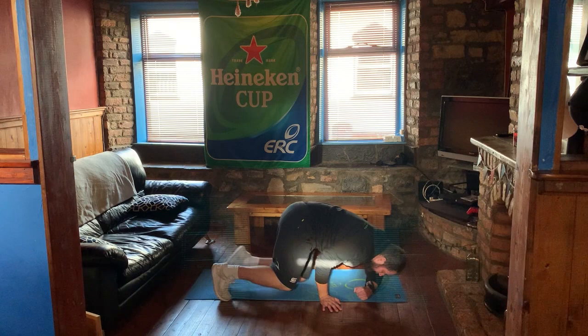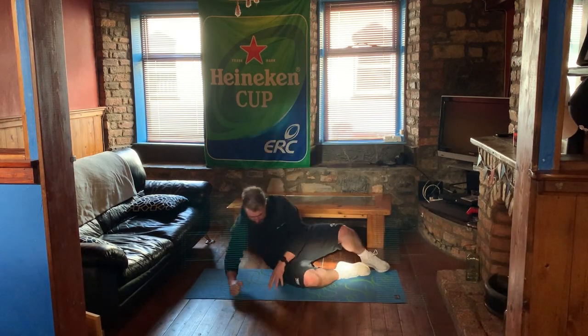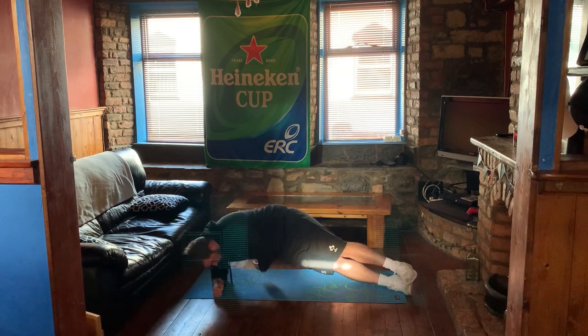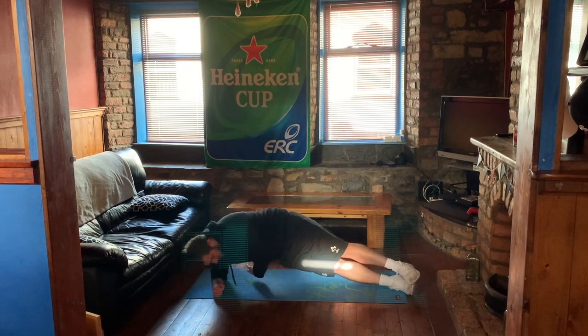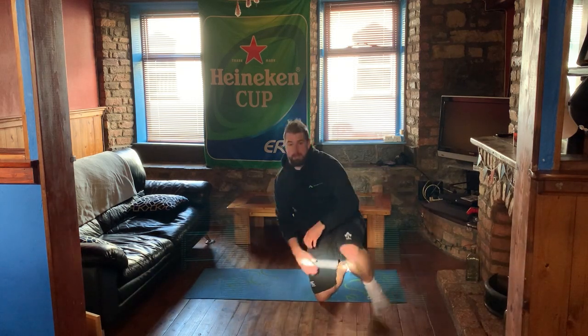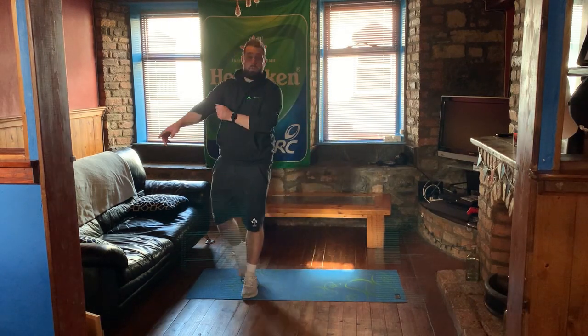Down we come. Okay, we're going to swap over. Down we come, pop the hips up, and we go one. You might find one side easier than the other. Two... five, six, seven, eight, nine, and ten. Okay, we're going to take a little break. Grab a sip of water if you need it. And then we come back into it. Make sure you do take your rest — you want to get the optimal out of it.